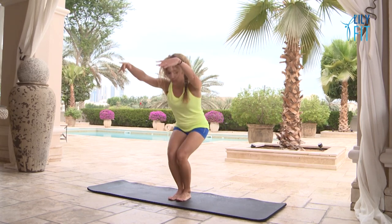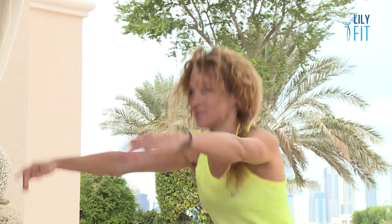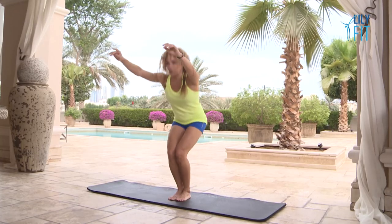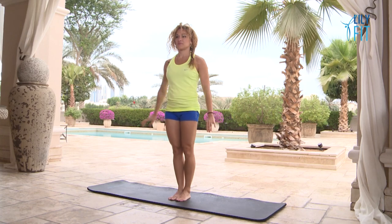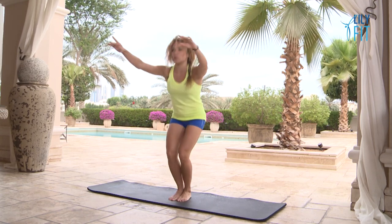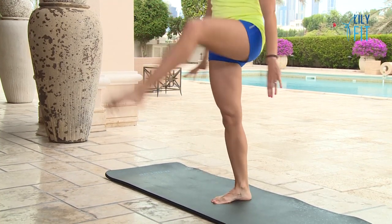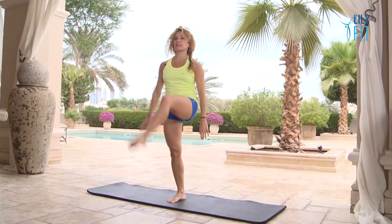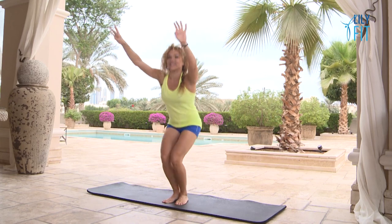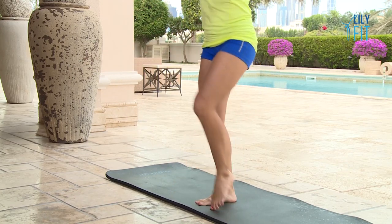We're going to add the arms now. As we bend the knees we reach the arms up by the ears, and then as you stand up you bring the arms back down again. Breathe in to go down, out to come up. Next addition: after you squat down you're going to lift one leg up, knee towards the chest, and your leg ever so slightly bent, coming down into a squat each time. If the arms are confusing just keep your arms by your hips, otherwise arms go up as you go into your squat and as your leg lifts your arms come down.